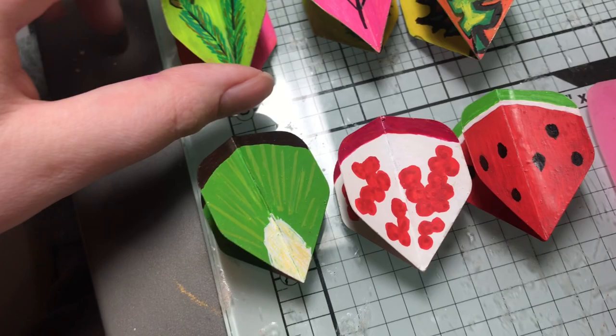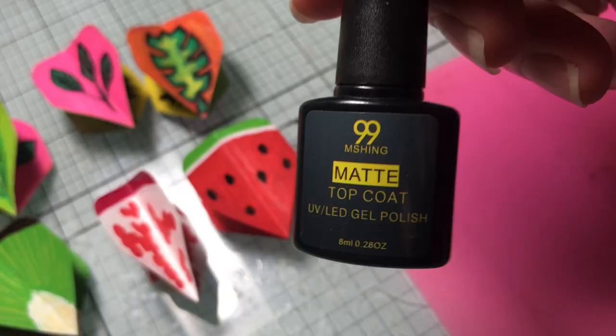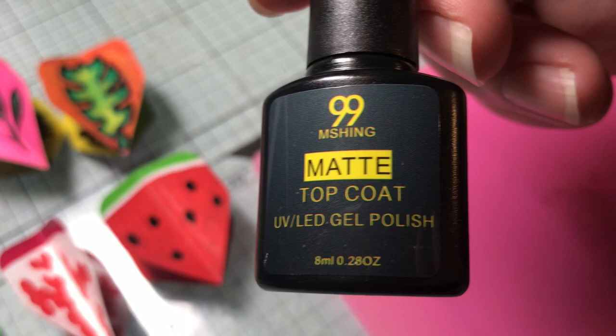We'll varnish them with gel varnish. I'm thinking it might give it a tougher, harder finish. We did have a glossy option if we wanted, but I was thinking mine would look a bit matte. I don't know why, I just like how it looks now.